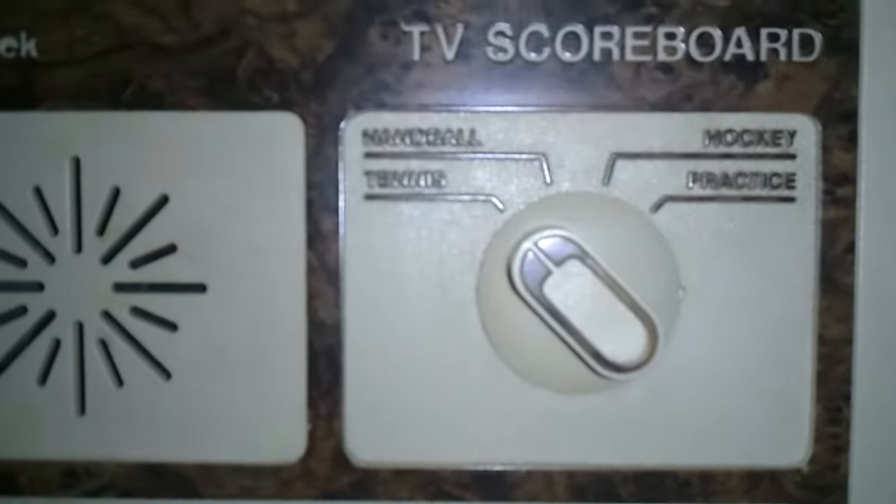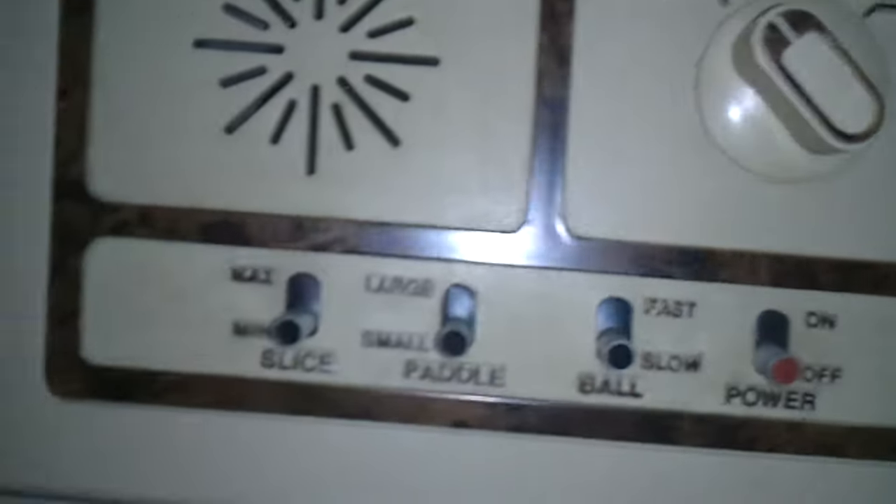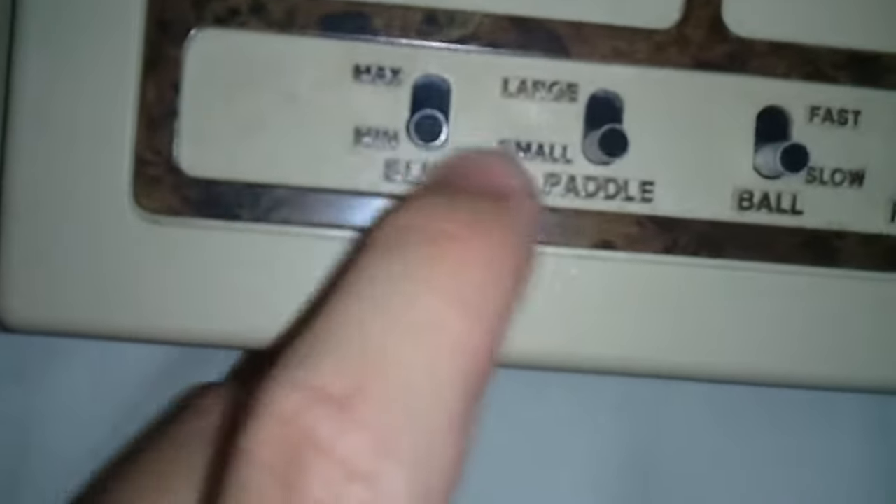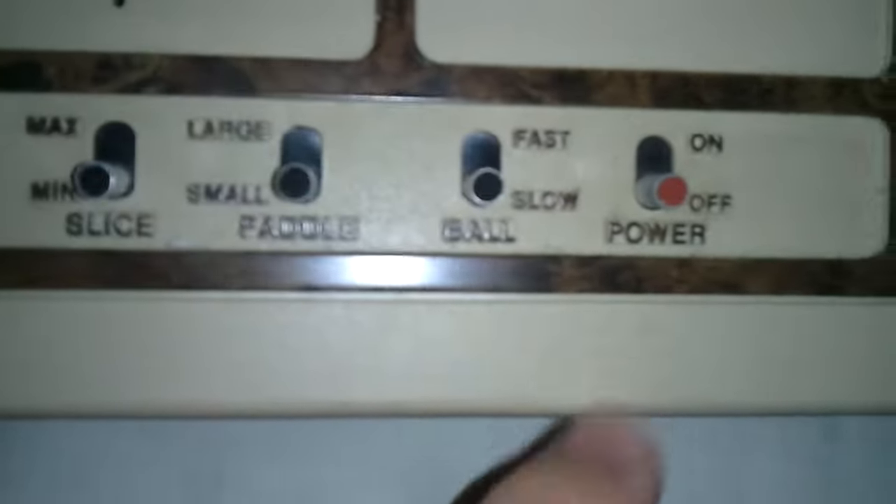It's got tennis, handball, hockey, and practice on it. You can also — it says slice, paddle, ball, and power.